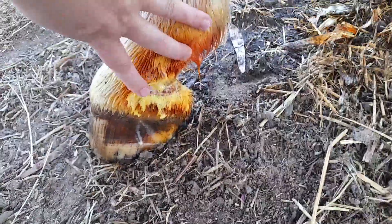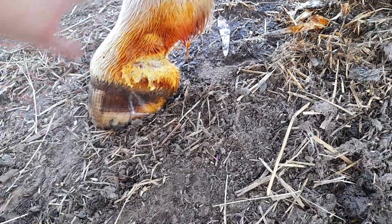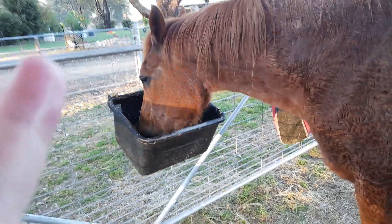I've had this horse for twenty-nine years. Oh bubba, good boy.